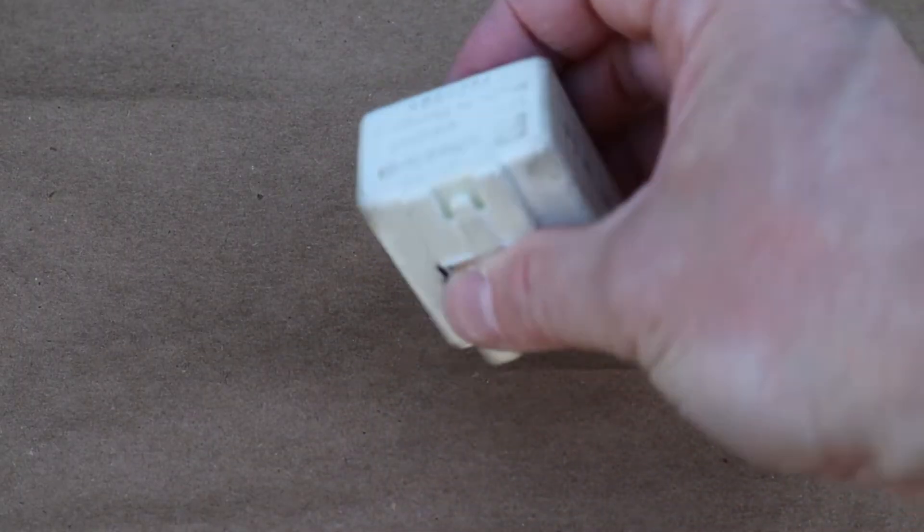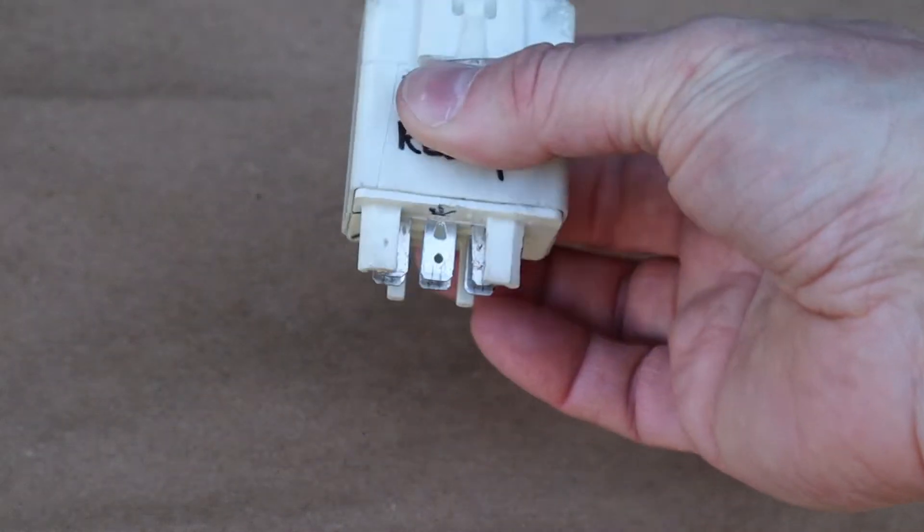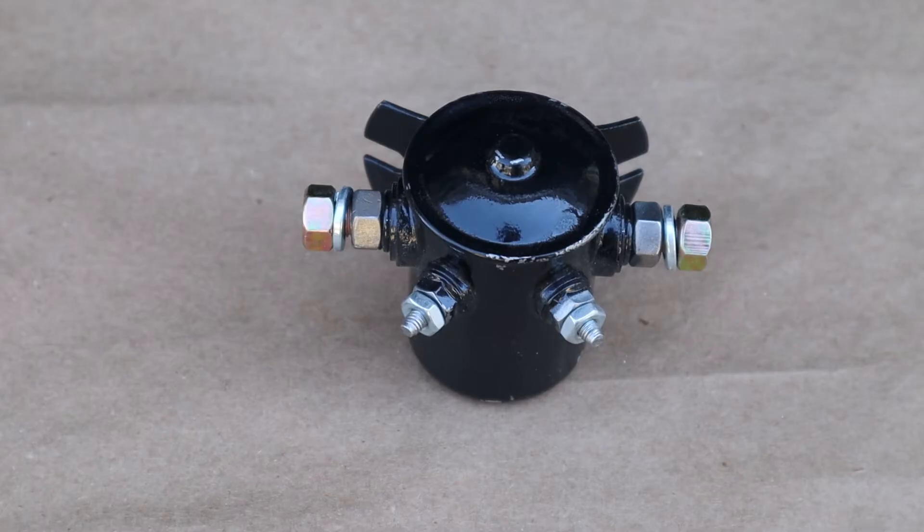Here's yet another different type of relay — it's bigger, it's got two built in one. And technically this is also a relay. It's actually called a solenoid and it's for our starter motor. But this is also considered a relay — it works exactly the same.